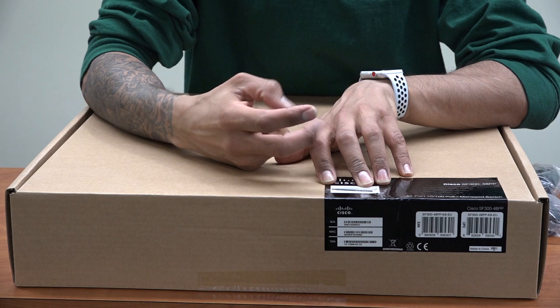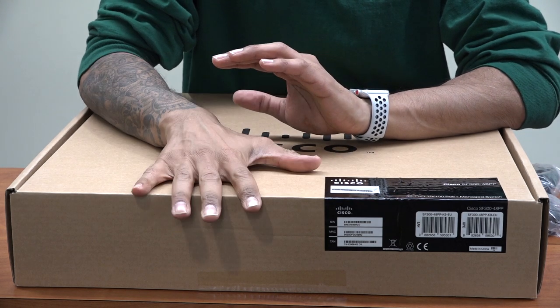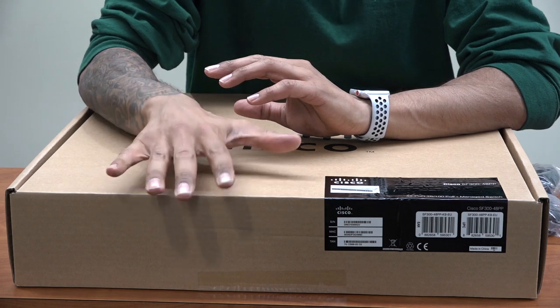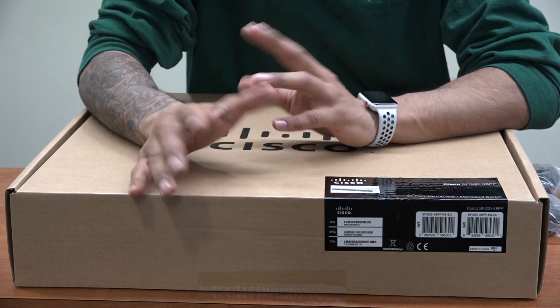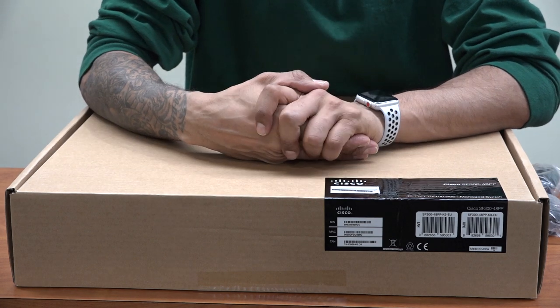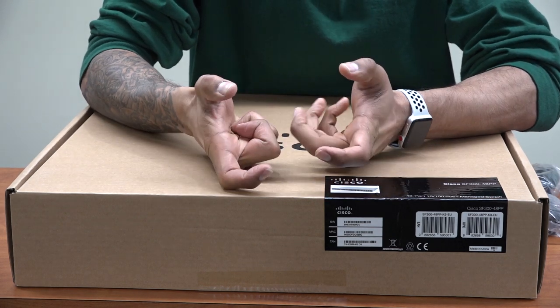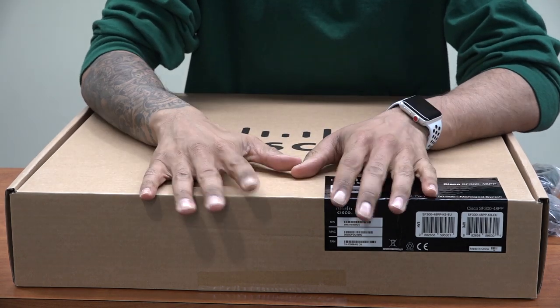I actually have two of them — I already configured the first one. The reason why we got these is because at my nine-to-five job we are finally upgrading to VoIP phones, and one of the requirements is to have PoE switches — power over ethernet — rather than getting the power brick. You want to power everything off one cable.